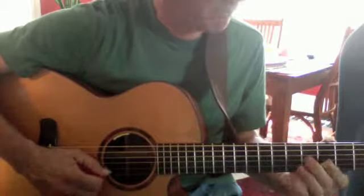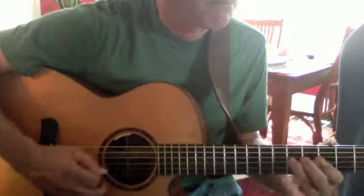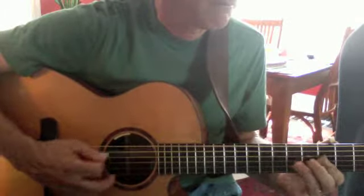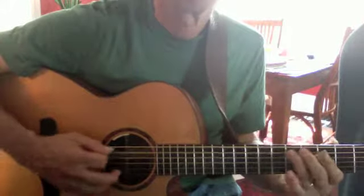Third lick. Now the fourth lick. There you have it.